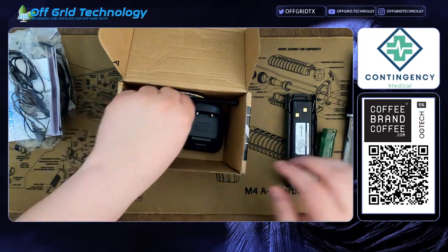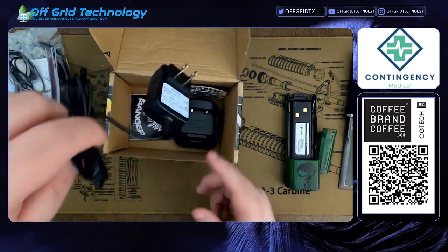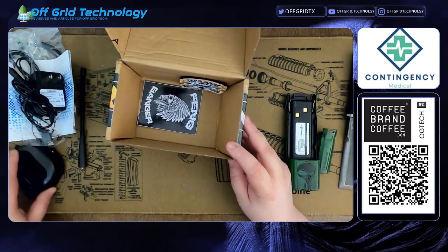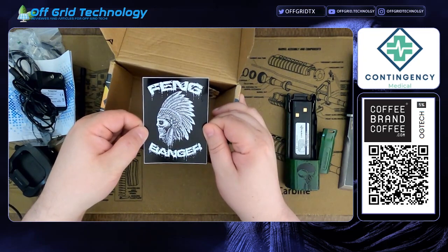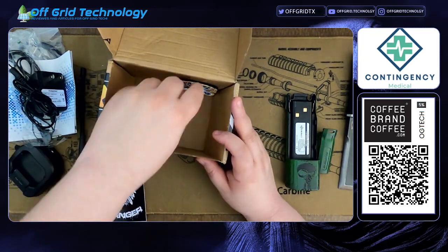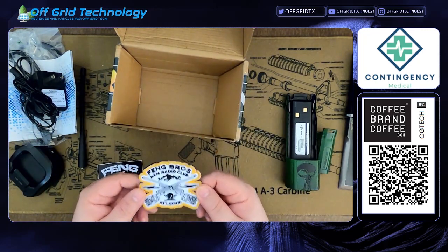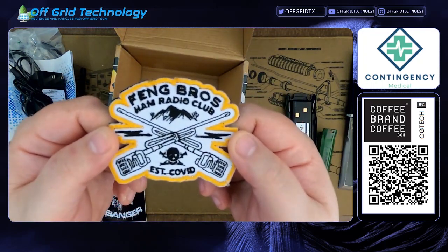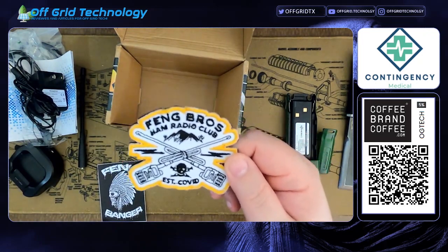You're not going to get the range with these little stubbies, but they're nice to make it compact and portable. Look at that - that is so bling! Then you get your standard antenna, your charger, your cradle, and a Fang Bros patch - 'I'm a Fang Banger.' That's going on my gun safe for sure. And the Fang Bros ham radio club patch - check that out. I'm a big patch guy and this is going on my go bag.